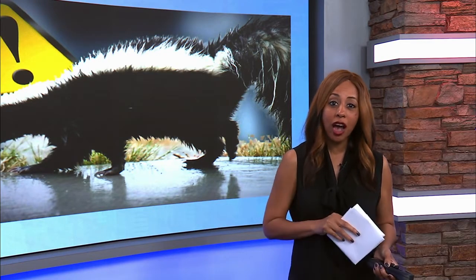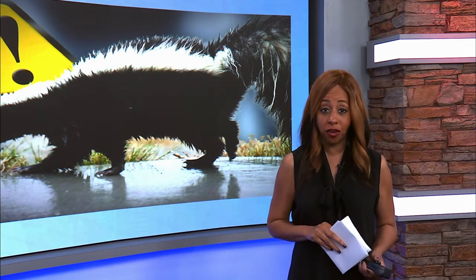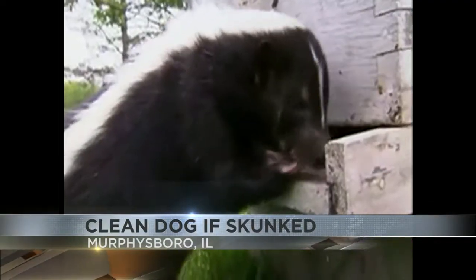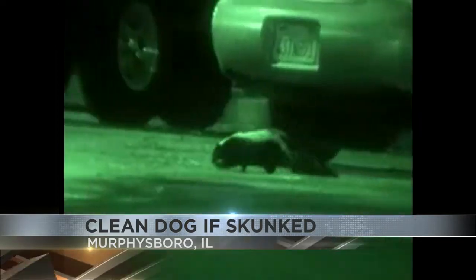Hey Julie, believe it or not, a skunk can spray up to six times in a row, hitting your dog each time, intensifying that smell. According to the Board of Directors President at St. Francis Care, it happens all of the time as we continue to invade their territory.